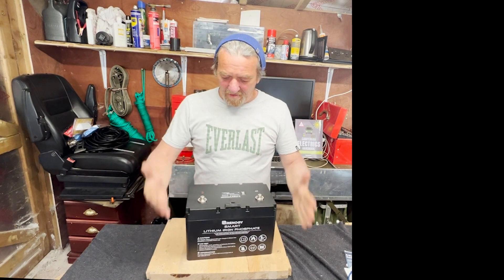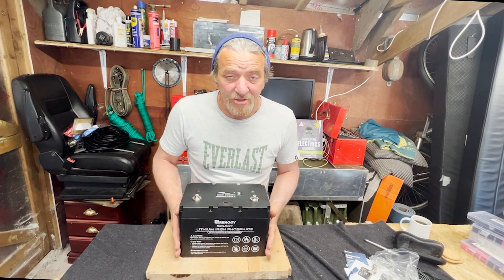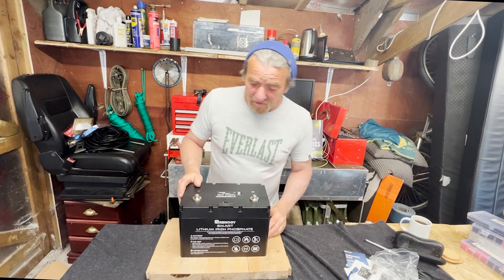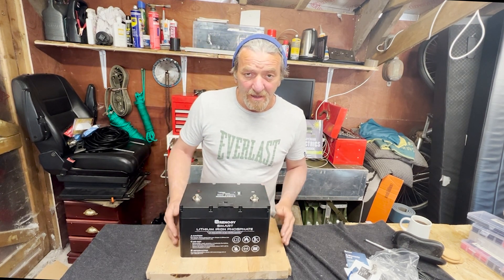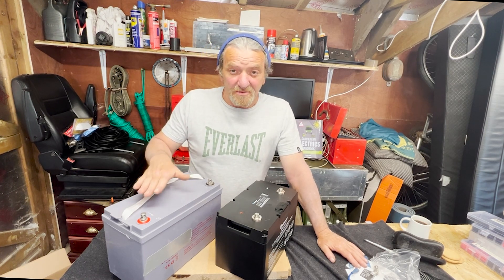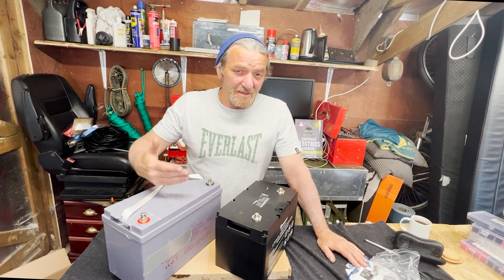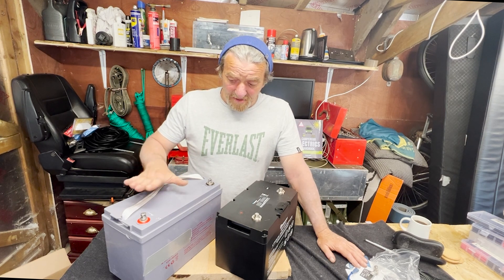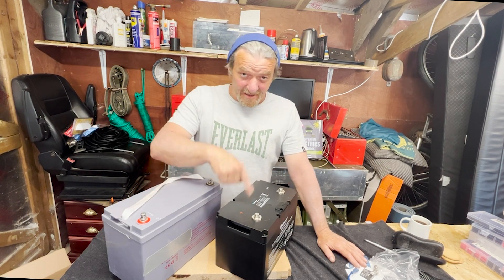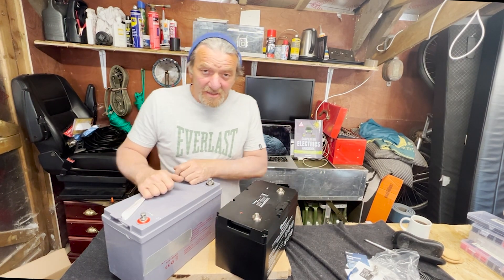It's light, small, and functional — 100 amp hours of energy and you can use all of it. To give you a comparison, I've got my old AGM batteries from Argentina: a cheap 100 amp hour unit. These only lasted me about a year to 18 months because I used them heavily. And remember, 100 amps on an AGM is only 50 to 60 usable amps in the real world — they're about a tenth the price, but twice the weight and twice the size.